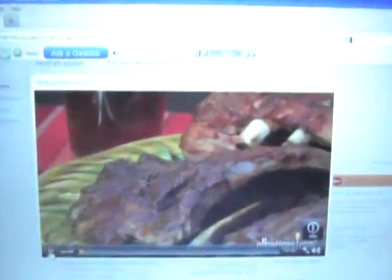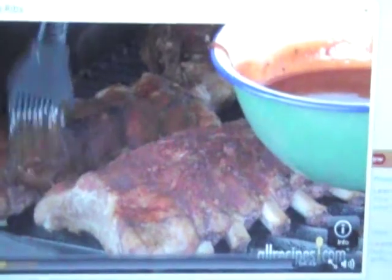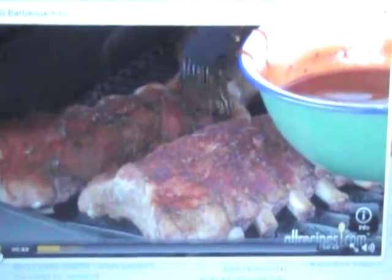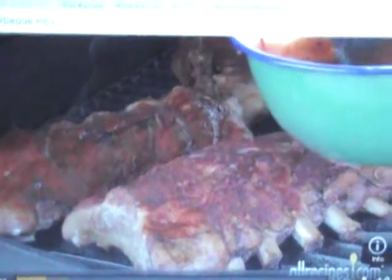Ask 10 different people the best way to barbecue ribs and you'll get 10 different answers, but everyone will agree on one thing: tender, succulent, mouth-watering meat with a flavorful caramelized crust is barbecue delight. We'll show you one simple way to prepare barbecued ribs using your gas or charcoal grill.